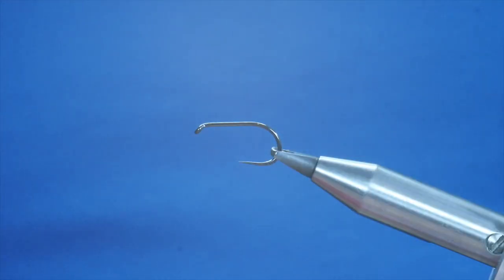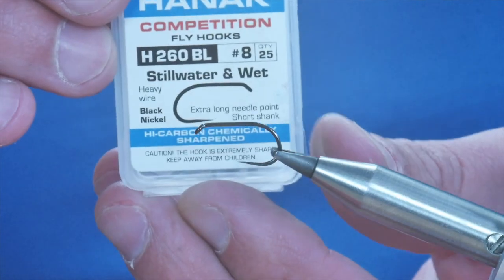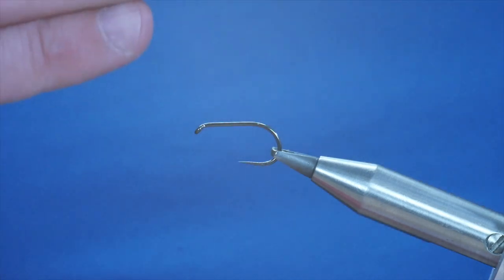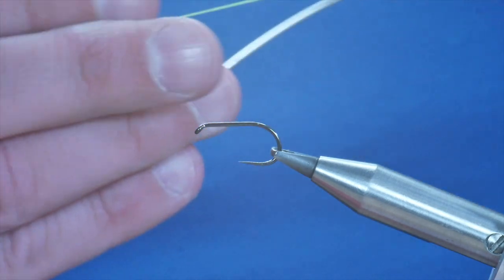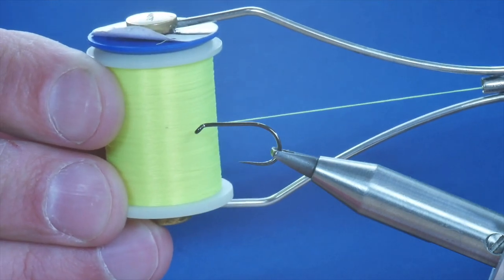Hello, thanks for tuning in again. Today's stillwater pattern — I'm going to have a little play with a variation on the Humongous pattern. In the vise we have the Hanak H260 barbless hook in size 8, and the thread I'm going to be using today is the Vivas E15, which is a bright green thread.